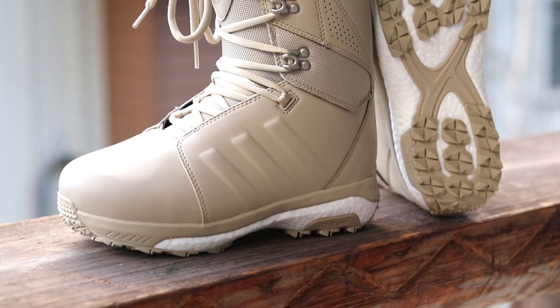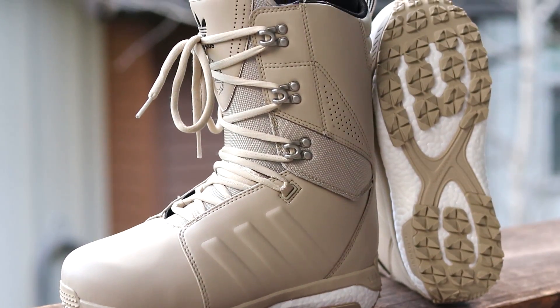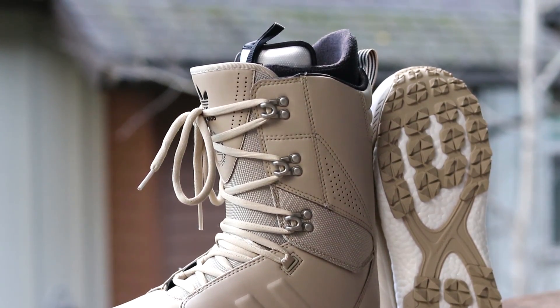For the last four seasons I was riding 32 boots — I rode the TM2s for three seasons and then last year I rode the TM3s. I really enjoyed those boots but this year I thought I'd switch it up and decided to go with the Adidas Tactical.